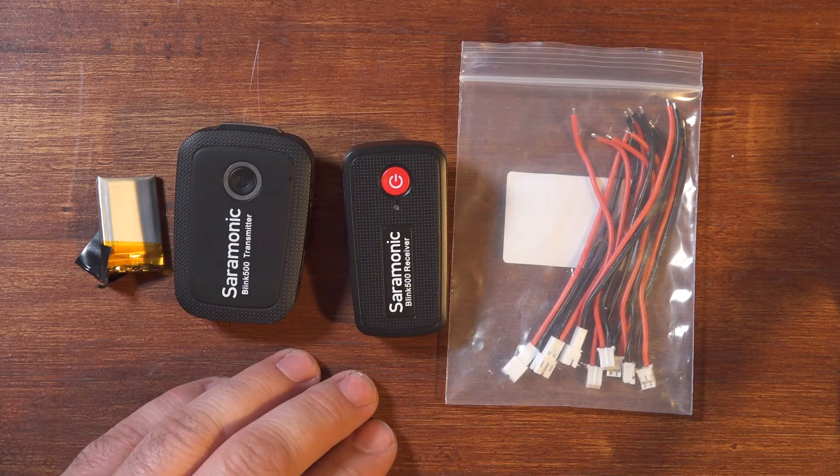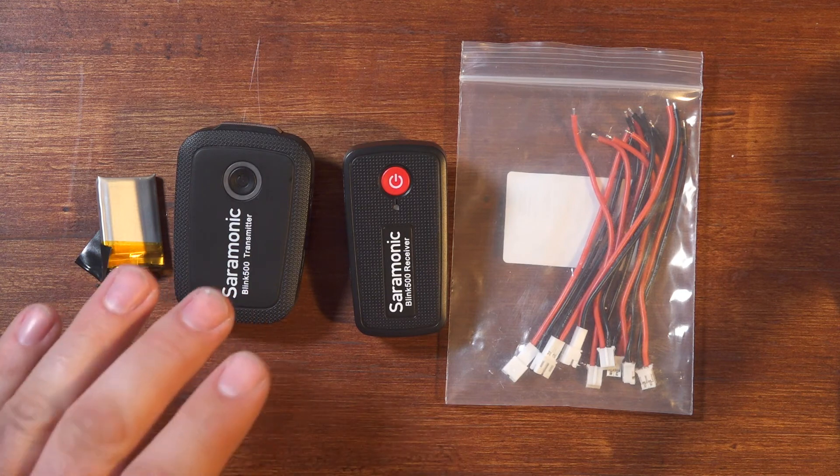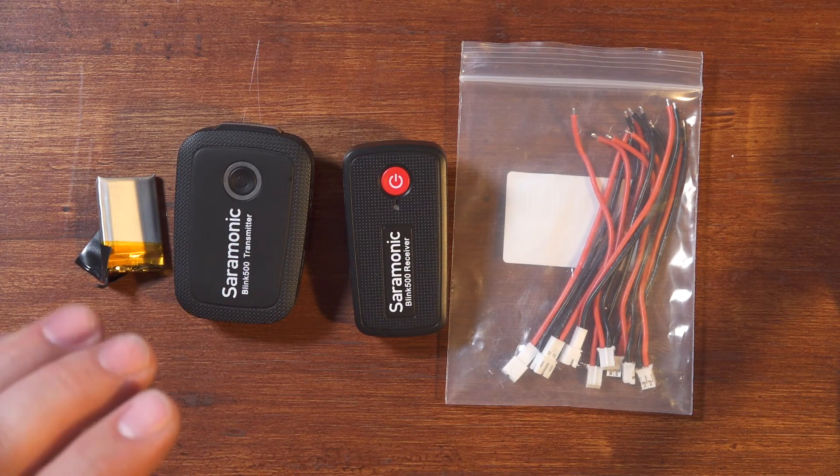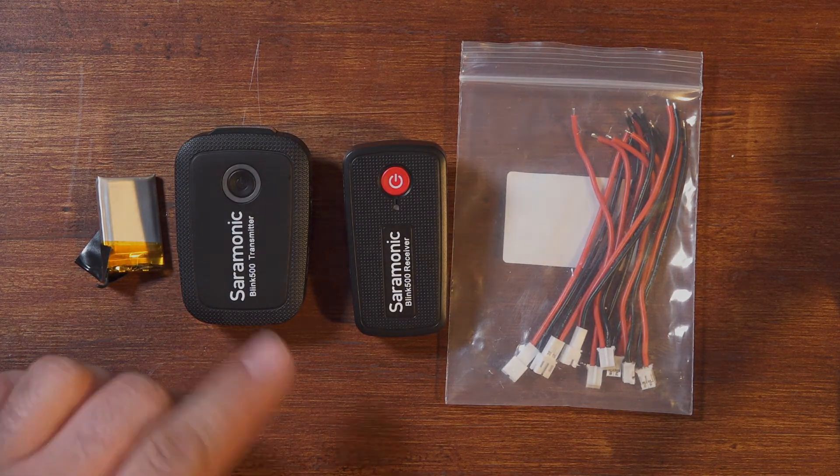So there you go — try it at your own risk. But that's how in about 10 or 15 minutes I was able to swap the battery in my Blink 500. If you have any questions, let me know down below. If there's anything else you'd like to see me do with this system, let me know that also. As always, thank you for watching. Take care.